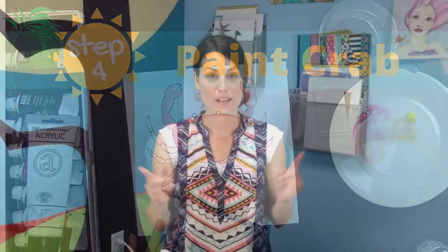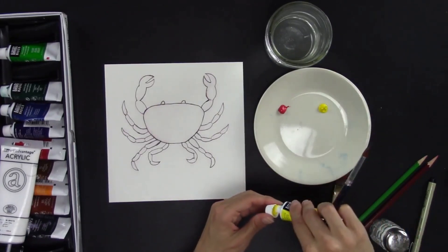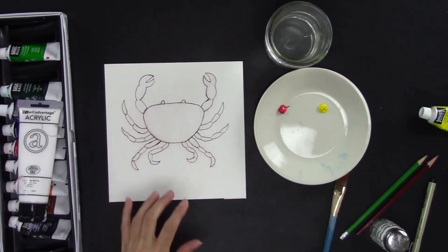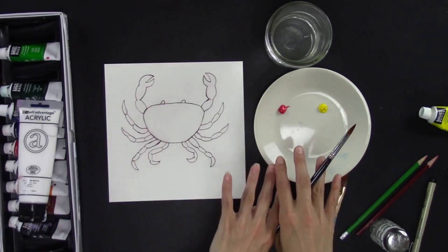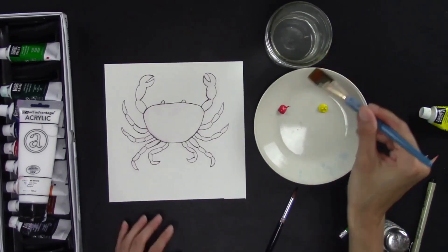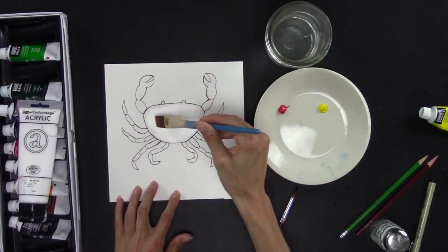This step we're going to paint the crab, and I want you to be creative and pick two colors. You can even pick more if you want, but two colors will make it simpler. I'm going to pick red because crabs are mostly red, and then I'm going to add a little bit of yellow because it's a primary color and make some orange. I'm not going to use white because the paper will be the white, and we're going to paint with our acrylics like they are watercolors.